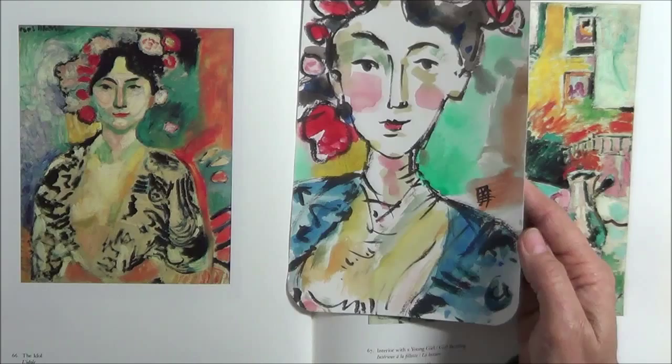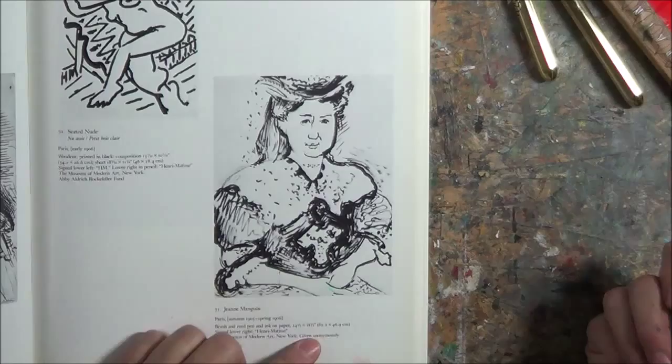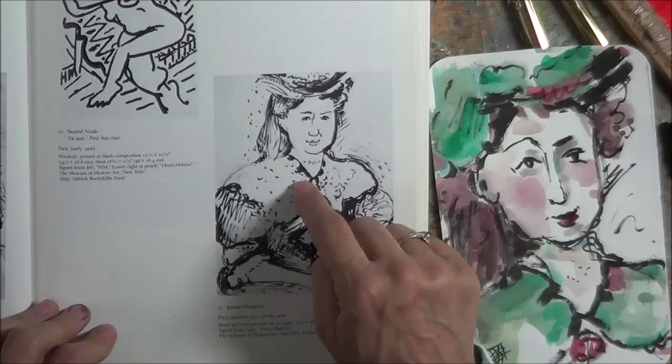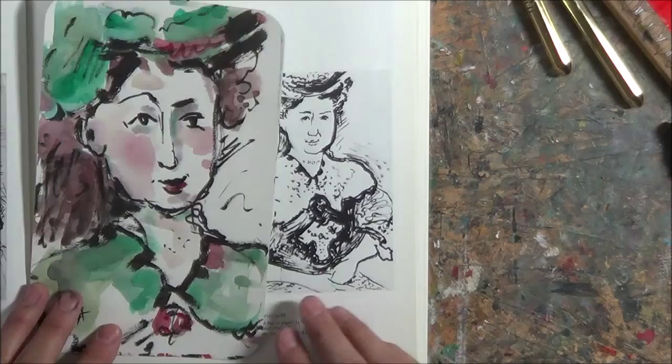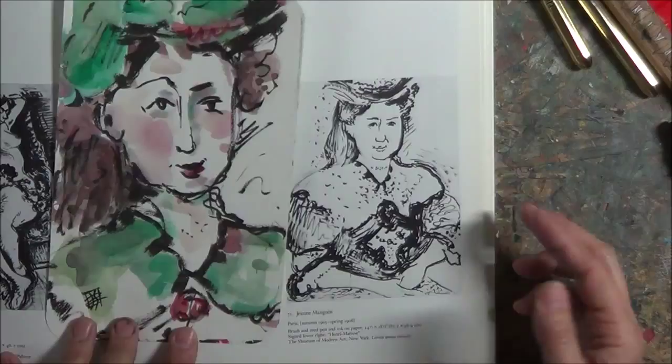And a couple more. In this case I loved this little pen and ink drawing — it's of John Mangan, and I believe it's the wife of Mangan the painter. Here's my little version of it. What's fun — the same as with a black and white photo — is that I get to interpret my own colors, and I really enjoyed that.